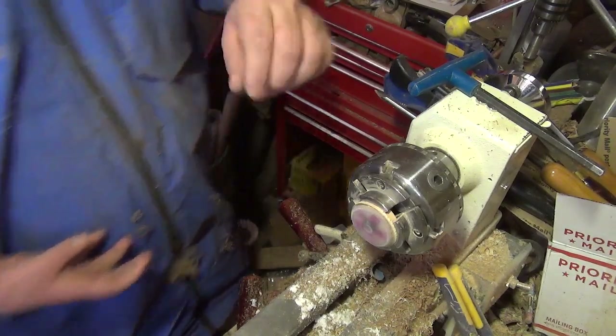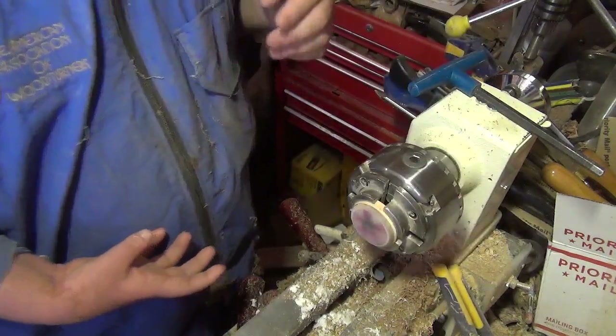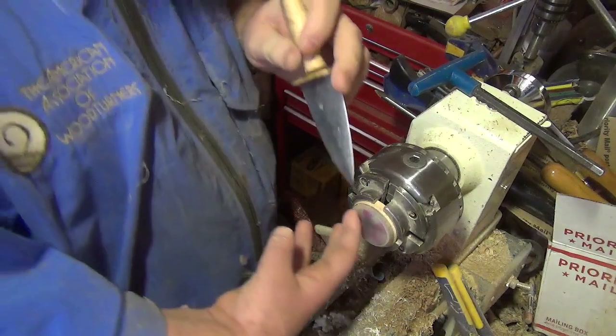I'm going to hit this with some enamel real quick just so you can see what it would look like. It's on there pretty good right now.